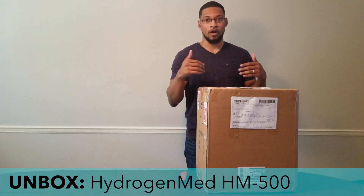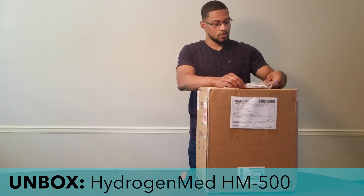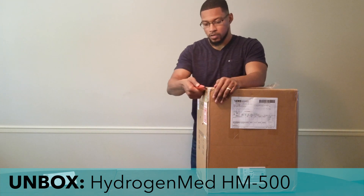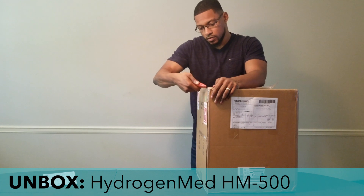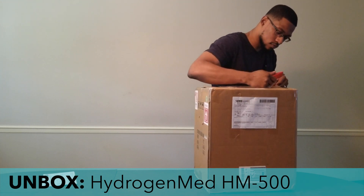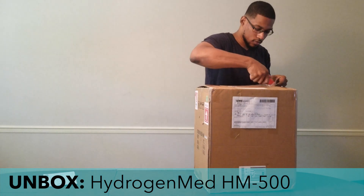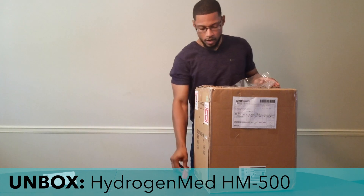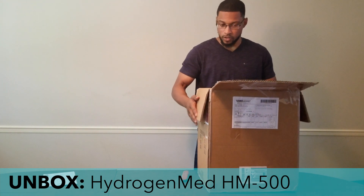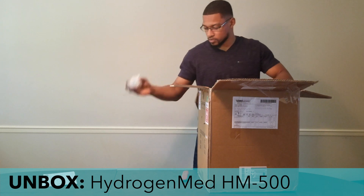So let's go ahead and unbox it and see how it comes — see how it comes to our home and how it will come to yours. First, go ahead and take out the shipping info and then cut through this plastic. It comes very well insulated and protected.